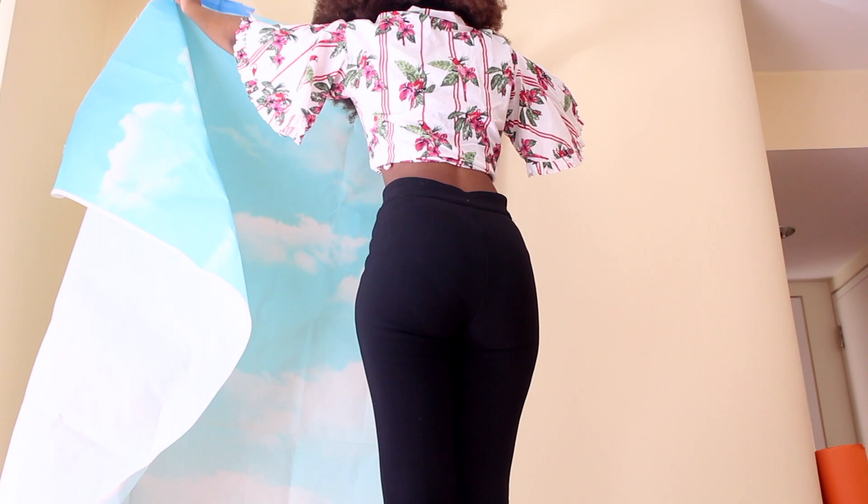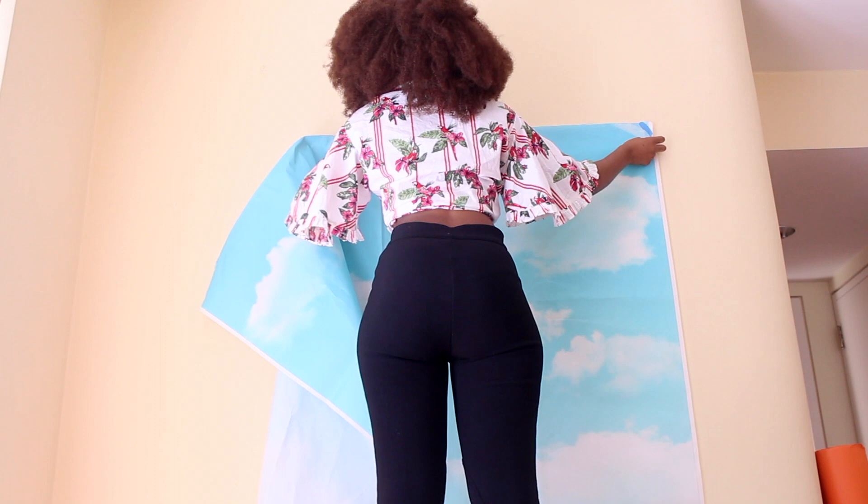Hey guys, it's your favorite African auntie and today I am back in my studio — aka my bedroom — to show you how to create your very own DIY home studio from the comfort of your own home. It's cheap, it's easy, and it's really pretty quick. You guys know I'm not a fan of long introductions, so I've already jumped right into it.